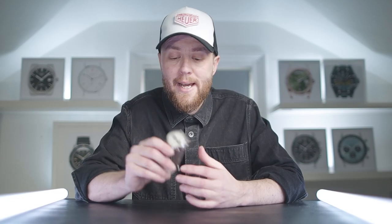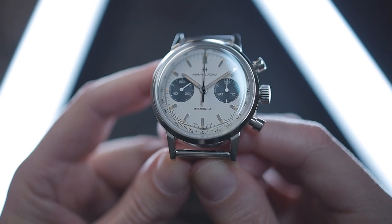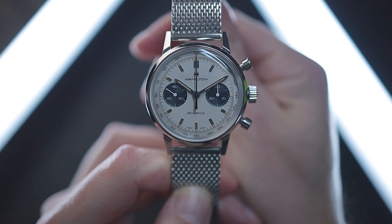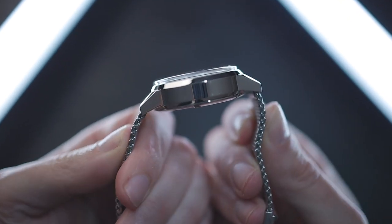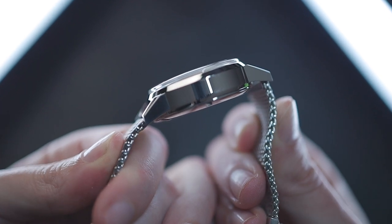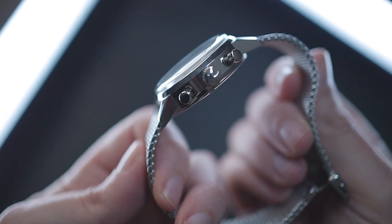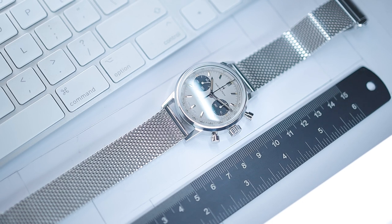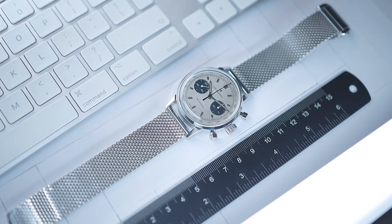The Hamilton Intramatic H is a manually wound twin register chronograph with a throwback vintage design, strongly influenced by their watches of the 1960s. With calipers, the overall width comes in a fraction under 40mm at 39.8mm. It has a lug-to-lug dimension of 48.8mm and a lug width of 20mm. Thickness measures 14.6mm from the dome of the sapphire to the flat case back. This version with the optional steel Milanese bracelet has a total weight of 142 grams.